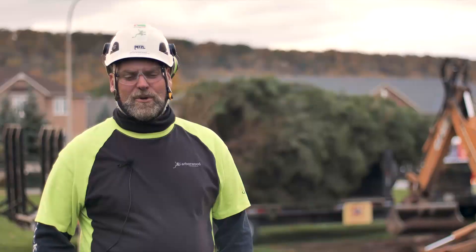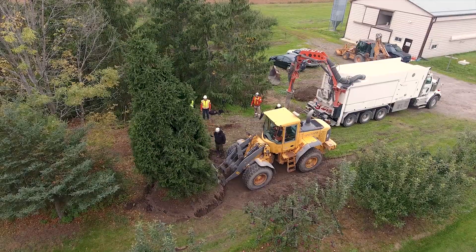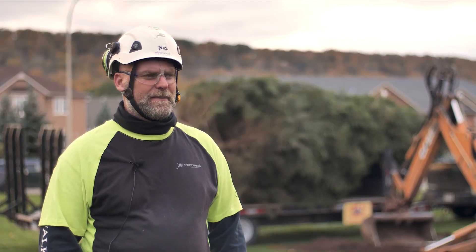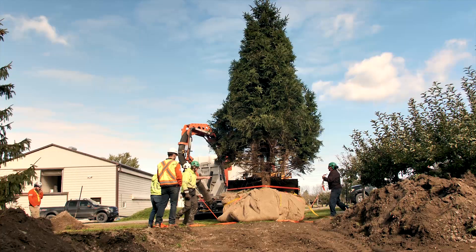My name is Andrew Hordyke and I'm a certified arborist with the International Society of Arboriculture. This will probably be the largest tree that we've done, and we thought it would be a great experiment to do with Ox Equipment so that we could get the best benefit for the tree.